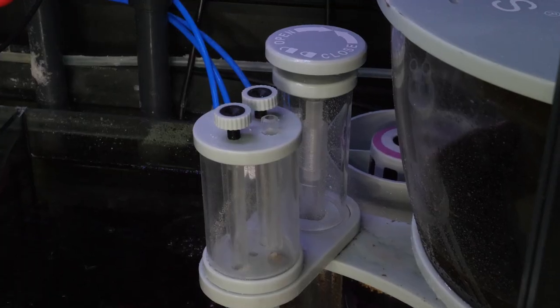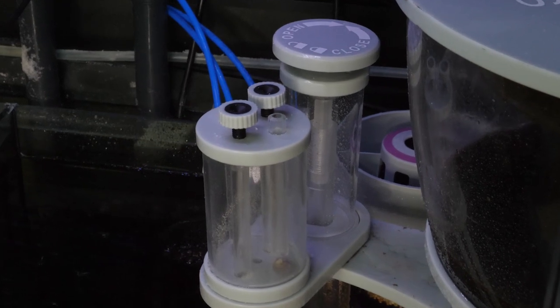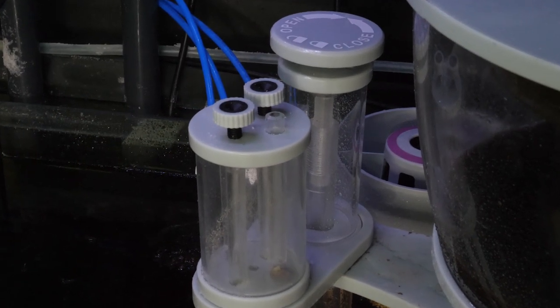Dialing in your protein skimmer is achieved by water level and air intake adjustments. Usually you can keep the air intake fully open and adjust only the water level inside the skimmer.